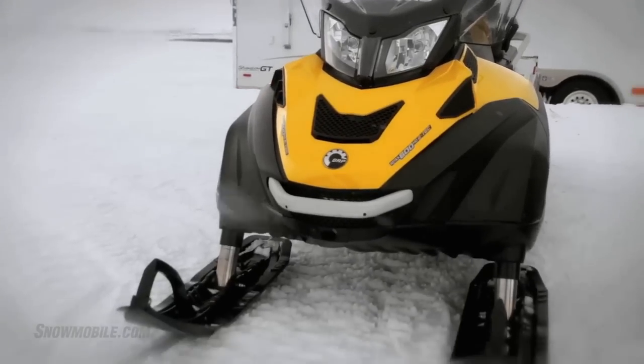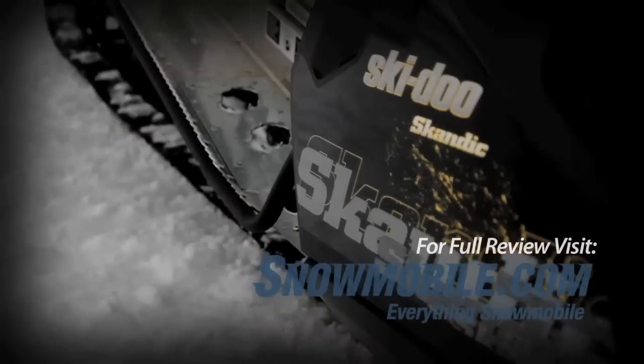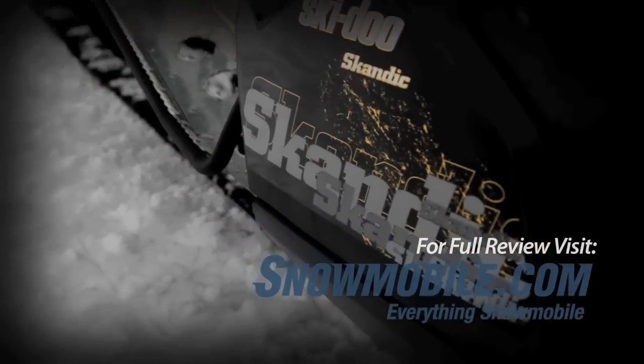This sled is actually a specification type of snowmobile, more for the Scandinavian market, but it's going to be sold here, probably in limited quantities for 2012.